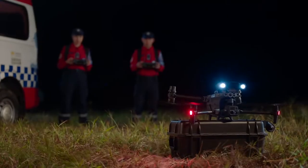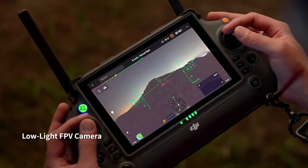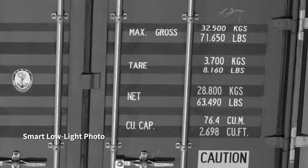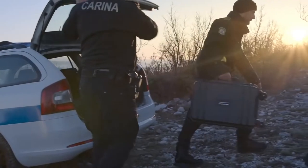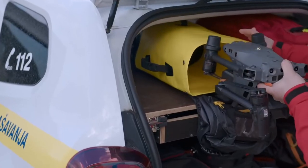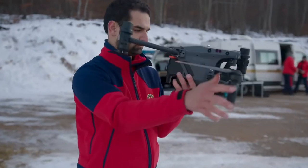Its high-resolution thermal camera efficiently reveals heat sources. When night falls, the M30 is ready — its low-light FPV camera sees your surroundings even in darkness, so you can work safely. Low-light photo captures clear pictures even at night. All of this power is still compact and portable; it fits in your backpack, ready to unpack and deploy in seconds.